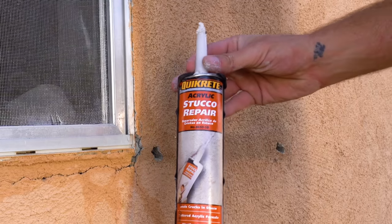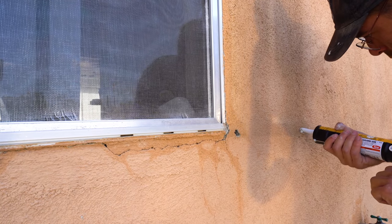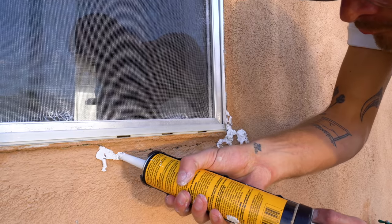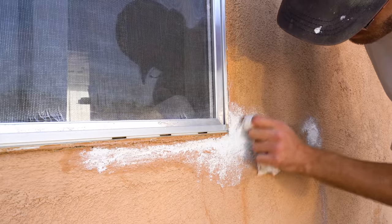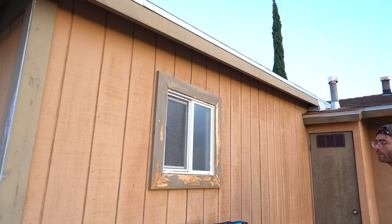I used Quikrete stucco repair that comes in a caulk tube to fill in all of those holes left from removing the shutters. While I was at it, I also filled in any cracks in my stucco. These cracks were most common along my windows, doors, and the bottom two feet of my house. And finally, I added caulk to help seal my wooden trim and siding.